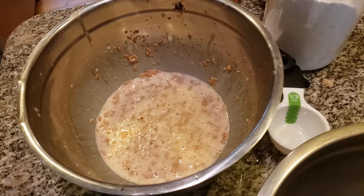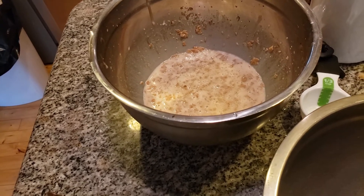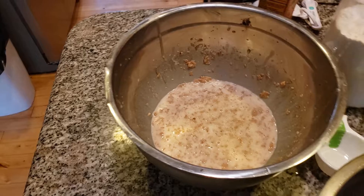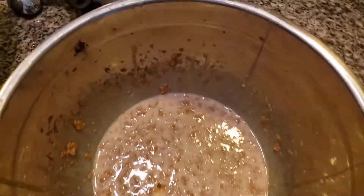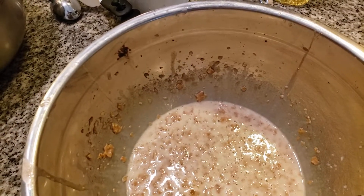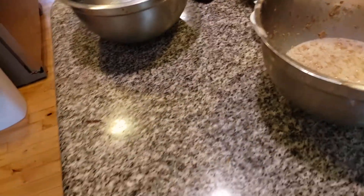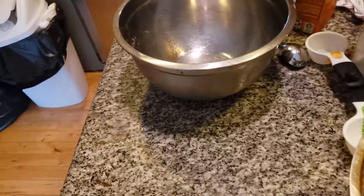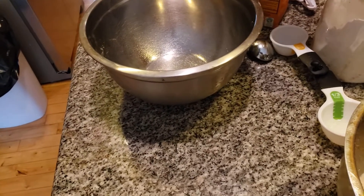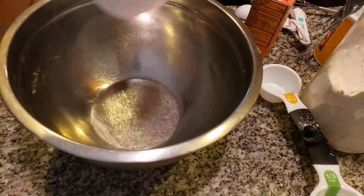Now the next step is the dry ingredients. I'm adding in one cup of flour. It's a rainy day today — nothing much we can do about it, but we need rain because we live in the Pine Barrens and we don't want a dry spell with forest fires. One cup of all-purpose flour.